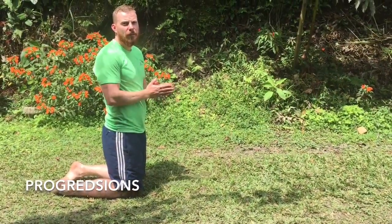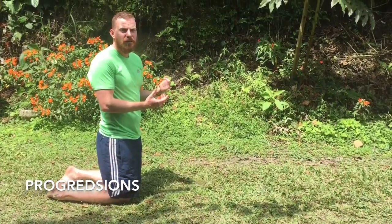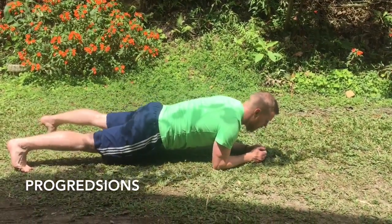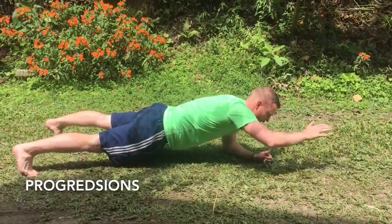So once you're comfortable with the plank and you can do it for an extended amount of time, here are the progressions I prefer for making it that bit more difficult. The start-up position is the exact same, but what you're going to do is lift one arm out, so you're only going to have three pillars of support.